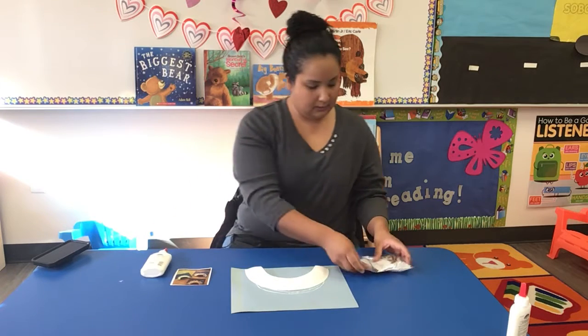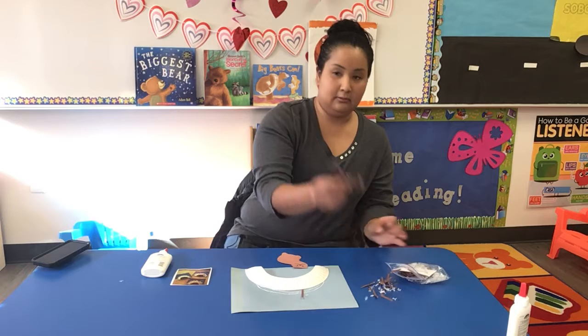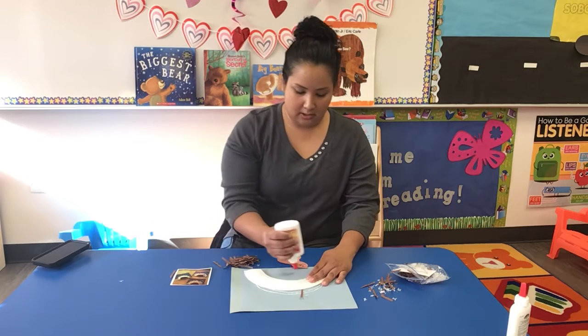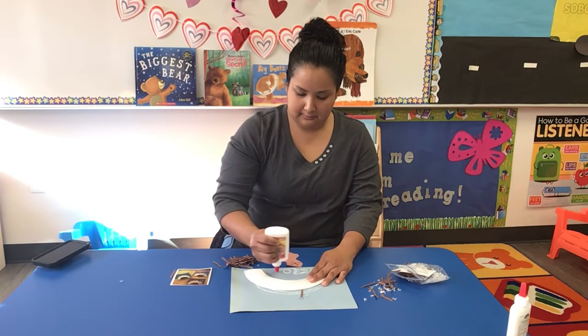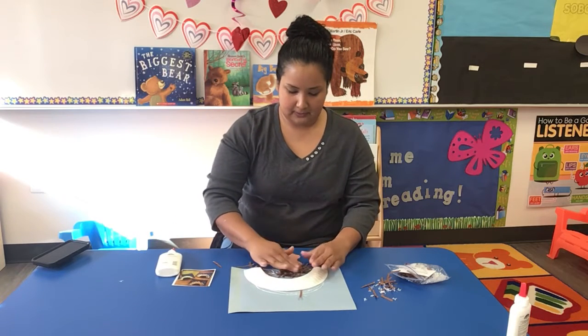And then we're going to grab these little wood chip things and put them in his den so he can stay warm. So paste it.